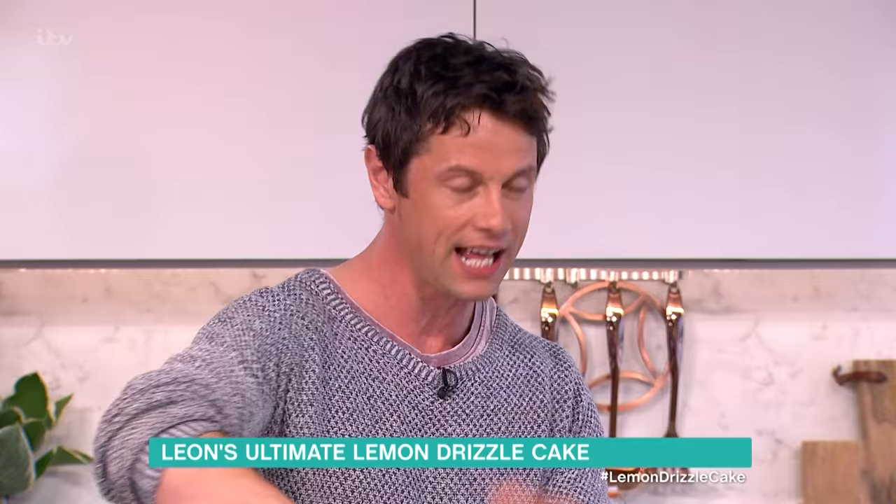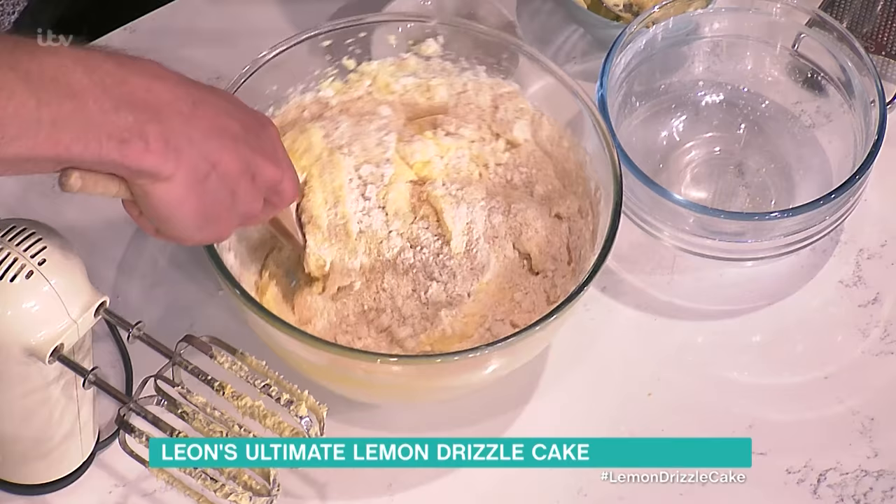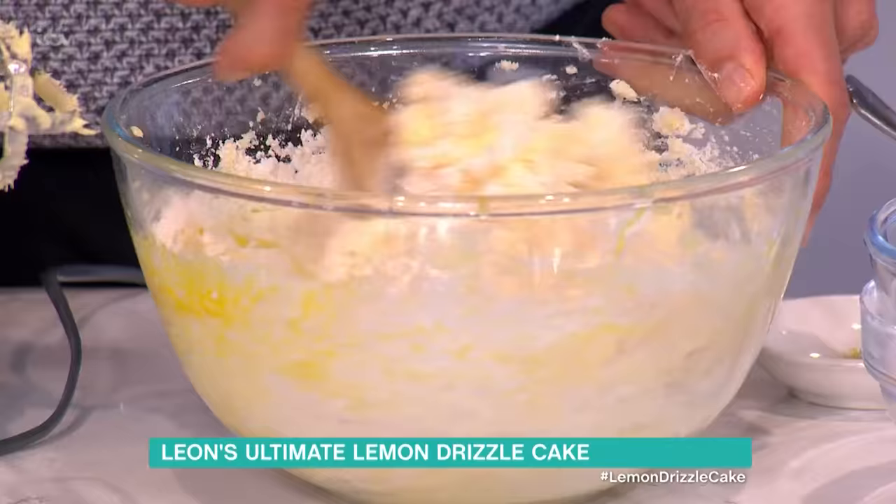It gives it a different texture — a bit like polenta does. It's gonna be less of a sponge, more of a sort of granular kind of texture in there. And also, mainly because of the sweetness of the nuts, you're getting a bit of sweet and sour.